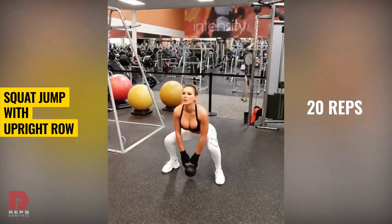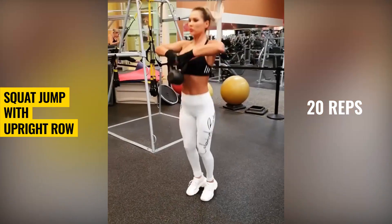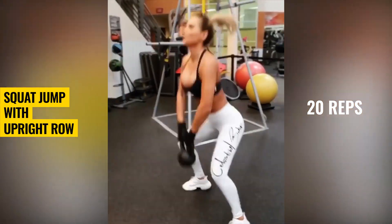Squat jumps with upright row. This exercise is great for warming up your body. You'll burn calories and work your upper and lower body.